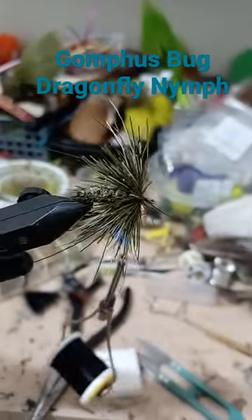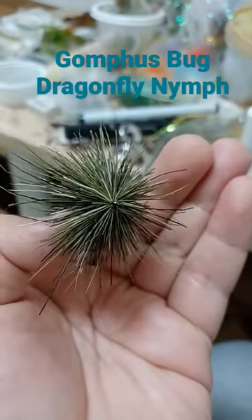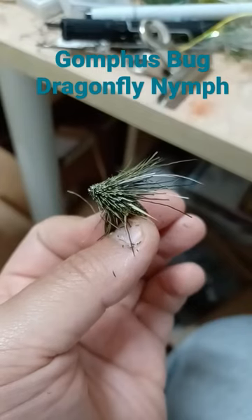Spin in deer hair for the head, then trim the head to shape. Select some eyes to finish.